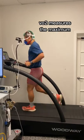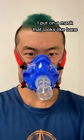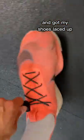I did a VO2 max test. VO2 measures the maximum oxygen output for an activity. I put on a mask that looks like Bane and got my shoes laced up.